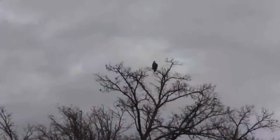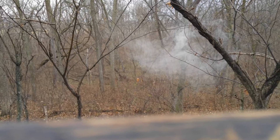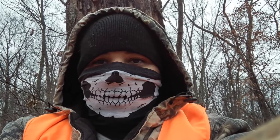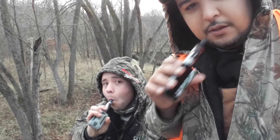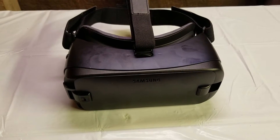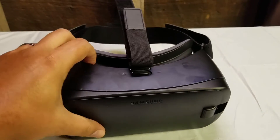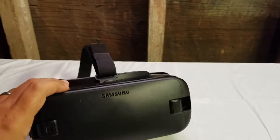Welcome to Outdoors Missouri. Let's go. Howdy there folks, this is Billy with Outdoors Missouri and I got a little toy in today and I wanted to kind of show you a little bit about it.